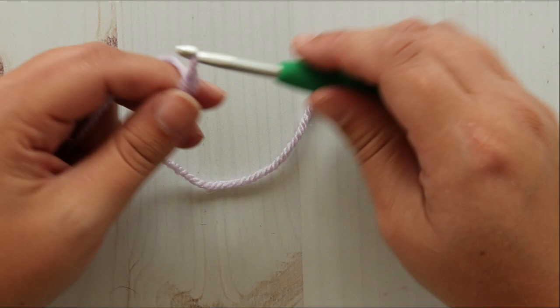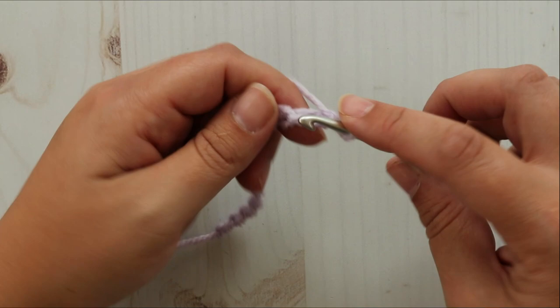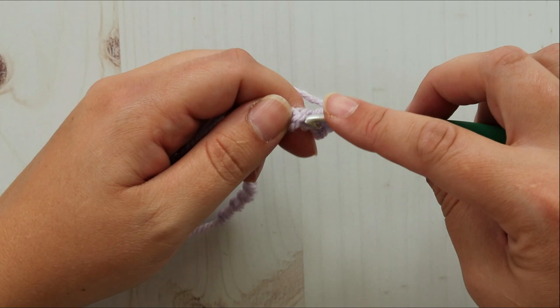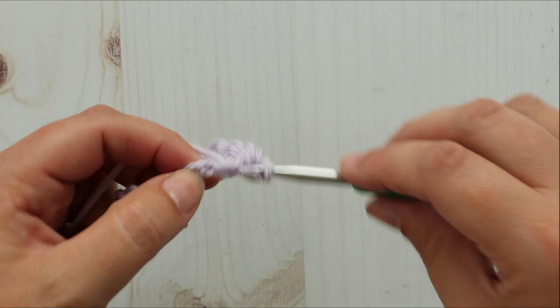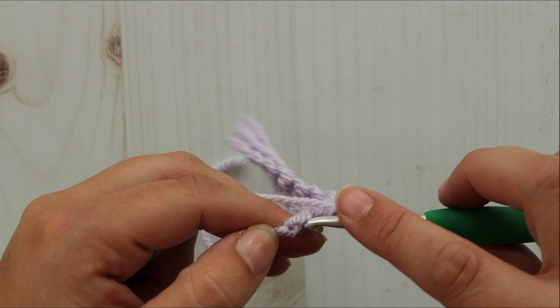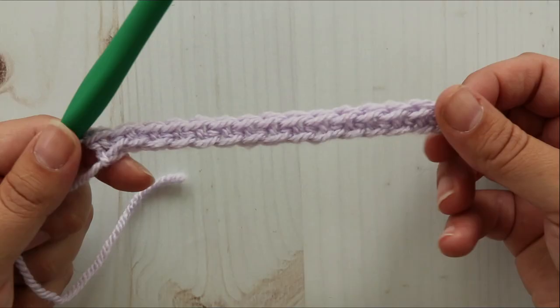I'm going to chain 16 — one, two... sixteen chains. Row one is just single crochet, so we're going to single crochet in the second chain from your hook and in each chain across. Alright, so there's our row of single crochet.